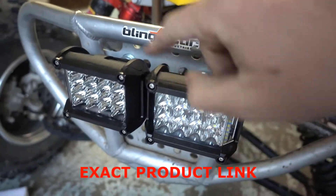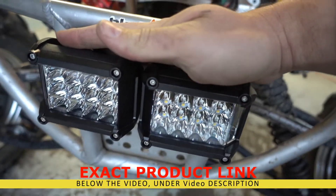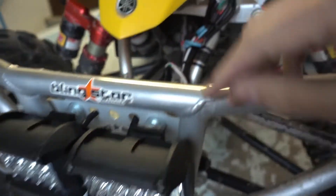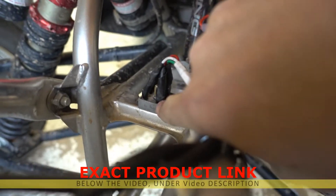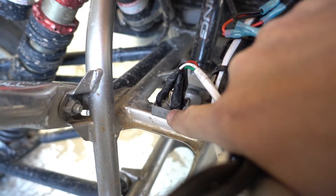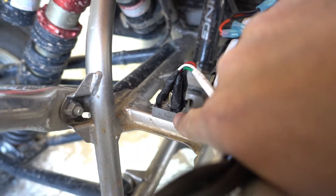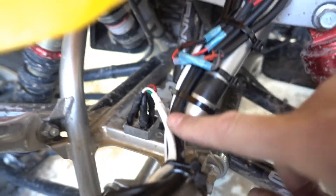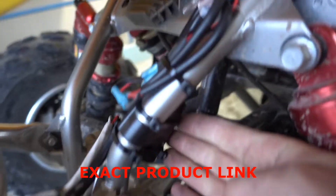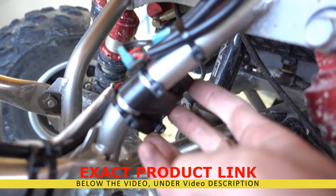I'm going to put a link at the bottom of the video for these lights — I found them on Amazon for around twenty-seven to thirty dollars. This is the rectifier; I'll put a link for it as well. This converts AC to DC, which is very important because LED lights will not work on the quad otherwise. You'll also need a big capacitor, which I have right here — I'll put a link for that too — and it will take the flickering out.